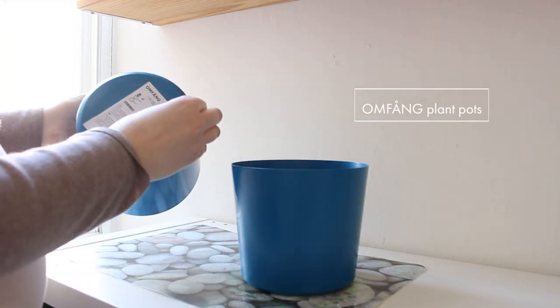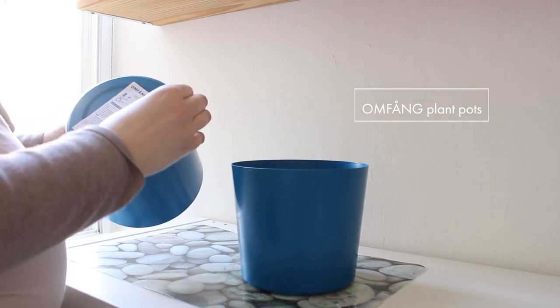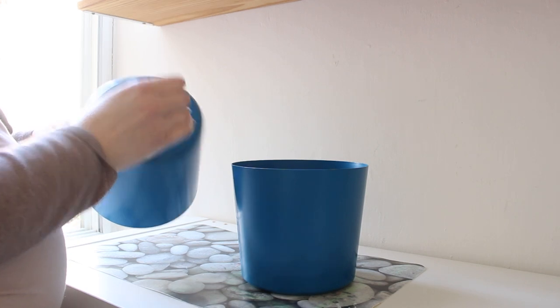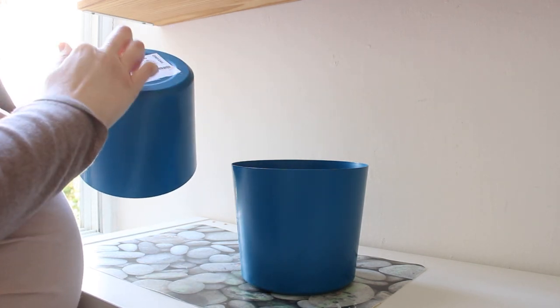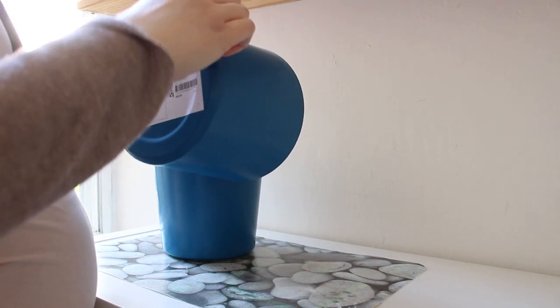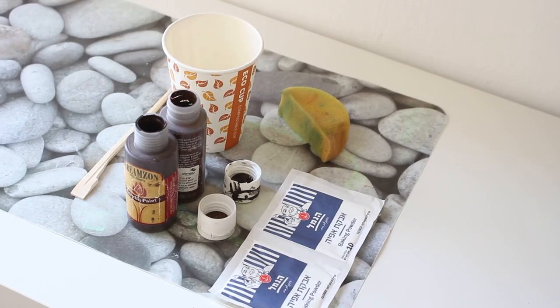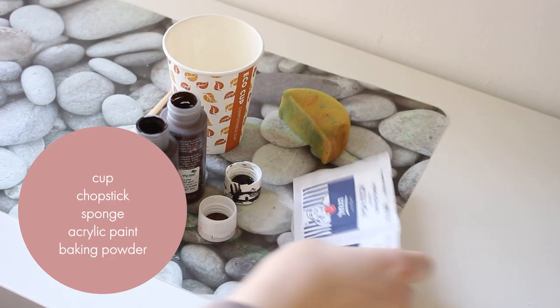At the IKEA sale I grabbed two of these OMFANG plant pots — let's say I'm saying it correctly. I tried to get the stickers off but they wouldn't peel away easily, so I gave up. I also don't like the colors at all, so let's give them a little makeover.